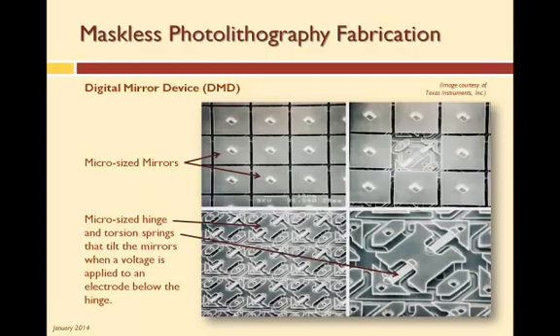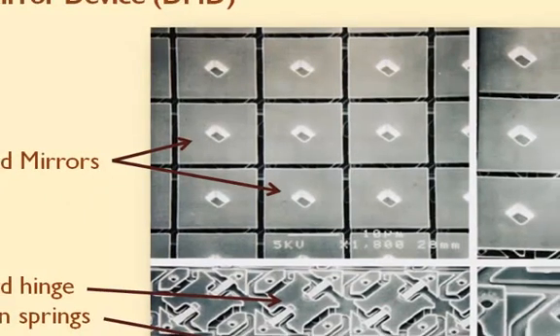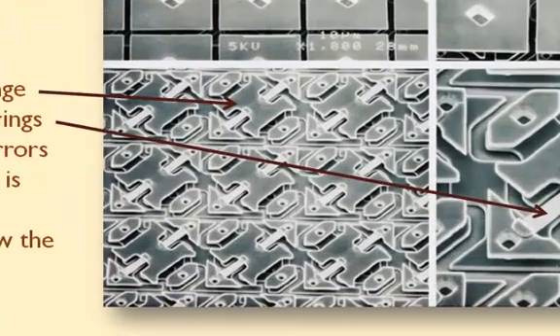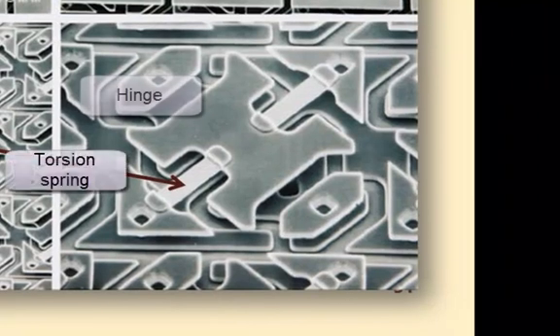The third process we are going to briefly discuss is the more recent maskless photolithography process developed by NimbleGen Systems. In this process, digital mirror devices, or DMDs, are used in place of the mask. Here is a micro-sized digital mirror array from a larger array of about a thousand mirrors. These same devices are used in in-focus projectors as well as the large digital projection systems used in movie theaters. Each of the micro-sized mirrors are placed on top of a micro-sized hinge suspended with a torsion spring. Underneath the hinge is an electrode or electromagnet. When the electrode is energized, one side of the hinge is pulled toward the electrode, causing the hinge and thus the mirror to tilt. When the voltage is removed, the torsion spring returns the mirror to home position.